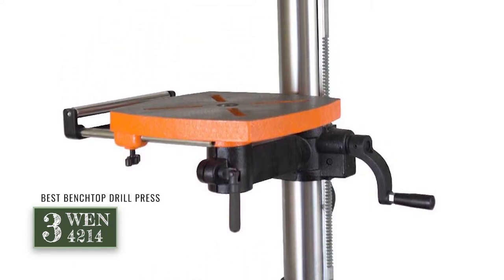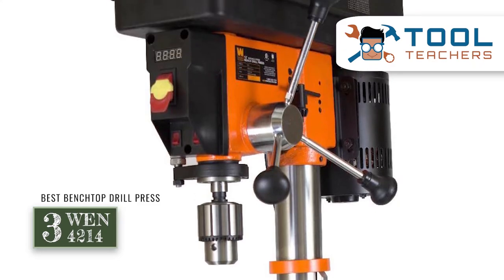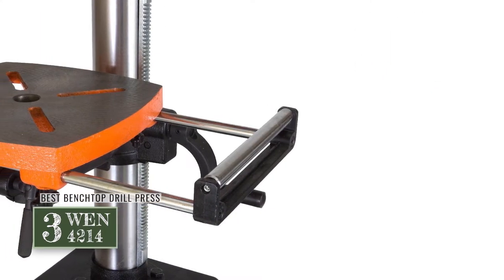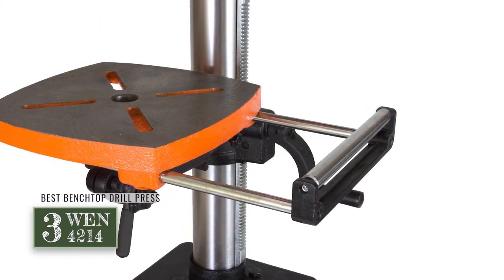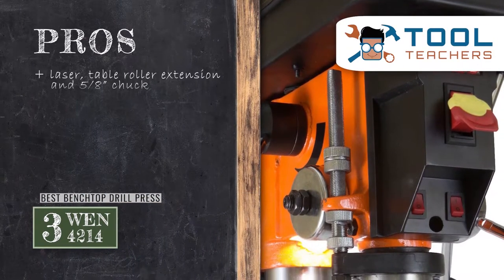Next we have the best benchtop drill press: the WEN 4214. For all those that want to try their workshop functioning with a benchtop drill press, this model would serve to be the perfect unit. Whether as a professional tool or one that is meant to aid a hobby, you will find this fitting for all purposes.